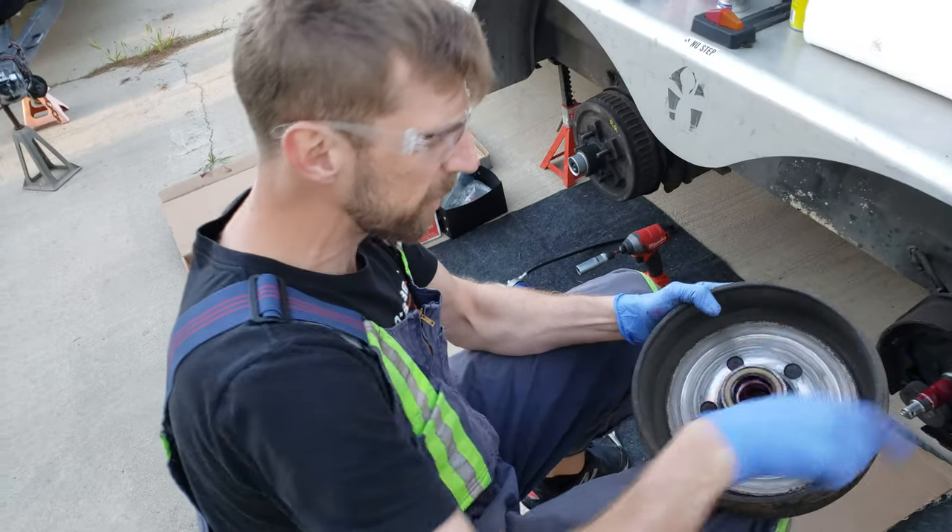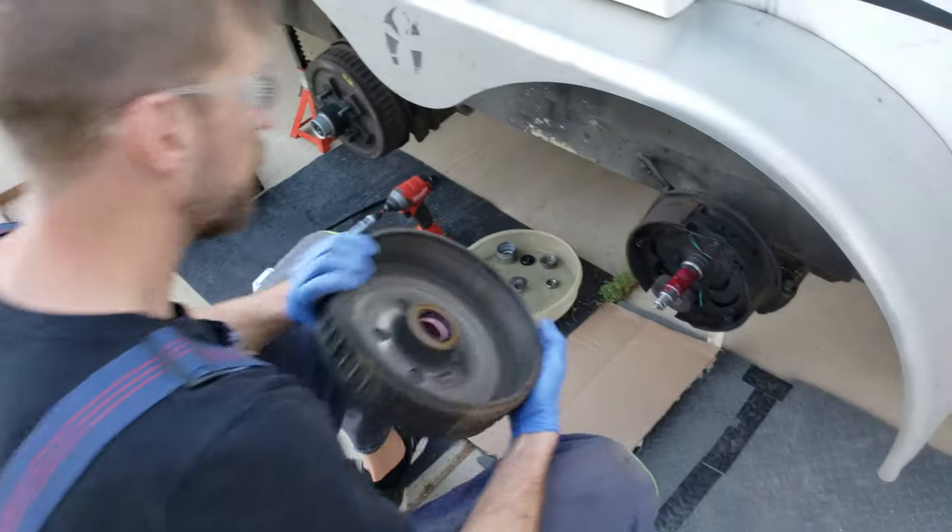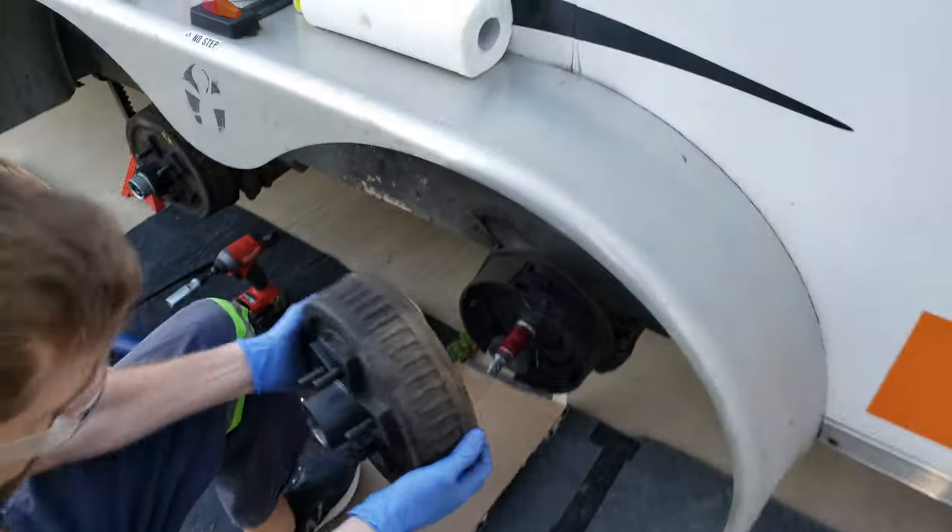And of course we used brake cleaner, degreaser — it cleaned up the magnet area and the drum. So the brake assembly is already on. That's pretty simple.